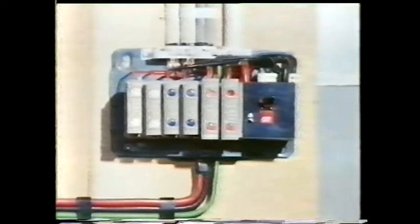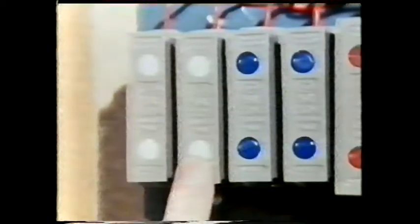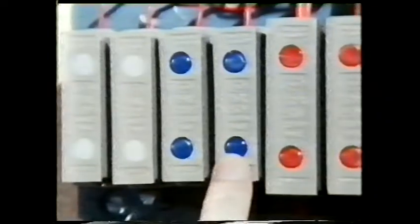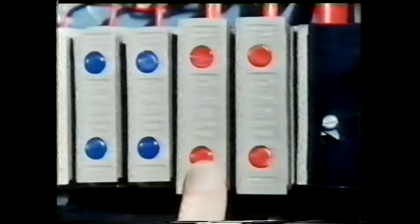From the meter the supply goes to a combined switch and distribution board, where the supply is divided up into several circuits each protected by a suitable fuse. This one is rated at 5 amps and is suitable for a lighting circuit. Here there are two 5-amp circuits, next are two 15-amp power circuits, this is the fuse for the ring circuit, and this one is suitable for a cooker.